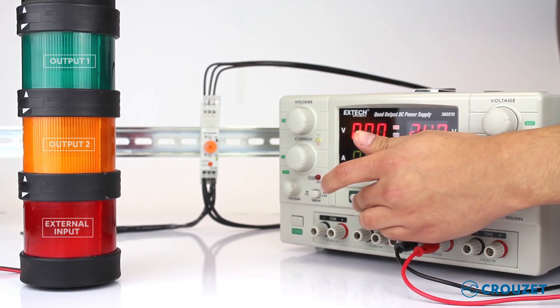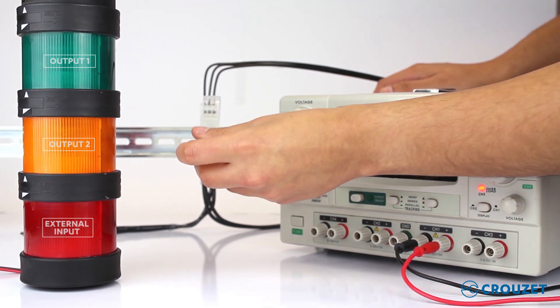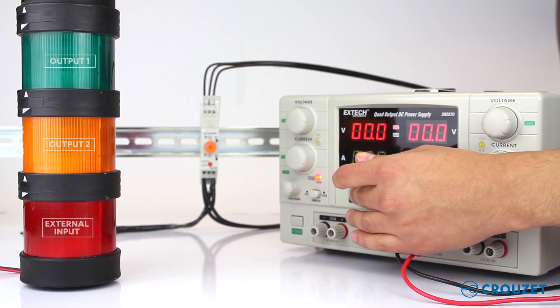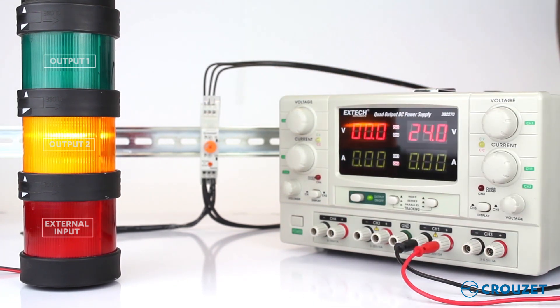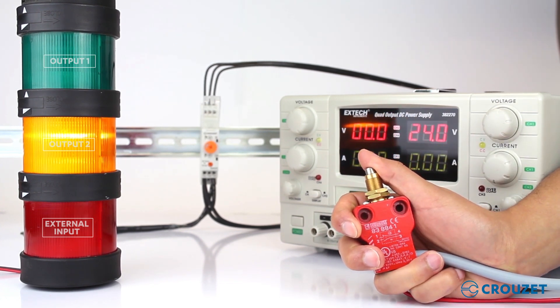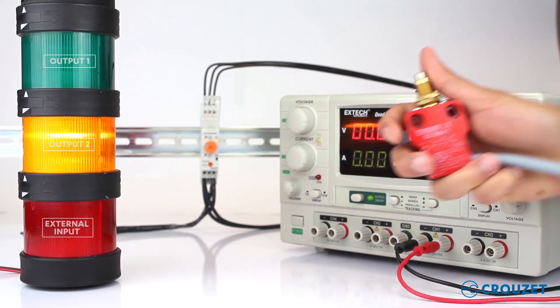Now we turn off the power supply and we will try the instantaneous mode instead of delay. Let's turn on the power supply and the second output should turn on instantaneously. Now only the first output will work timed. One, two, three — there it is.